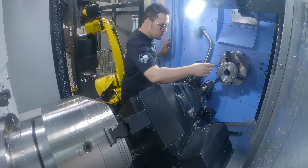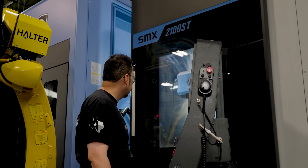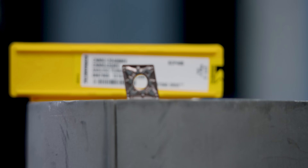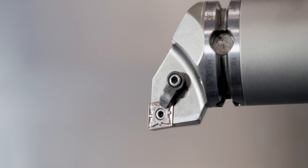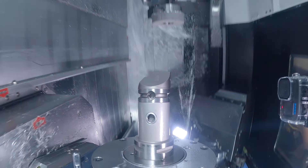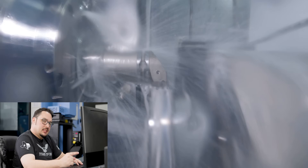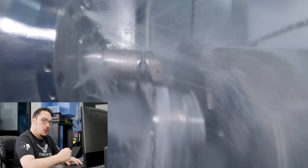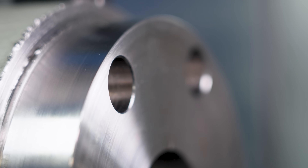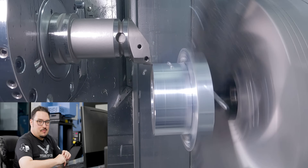For the second op, I'm using a THW3 chuck from Schunk with jaws that perfectly hold the OD surface from the first operation. We're going to be using that same CNMG 432 with the KCP 40B insert that we used on operation 1. Not only do we have a lot more work to be done than on operation 1, the work is going to be a lot more difficult because we have interrupted cuts due to the drilled holes we put in on the first operation. Duplex does not like interrupted cuts, so it's going to be fun.